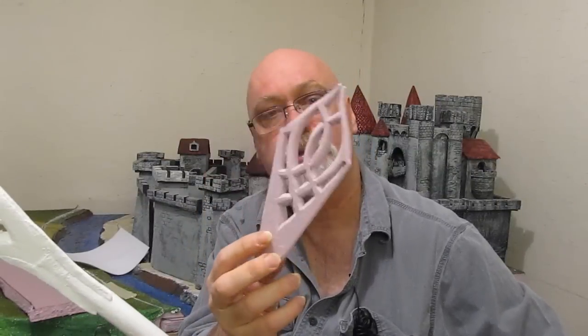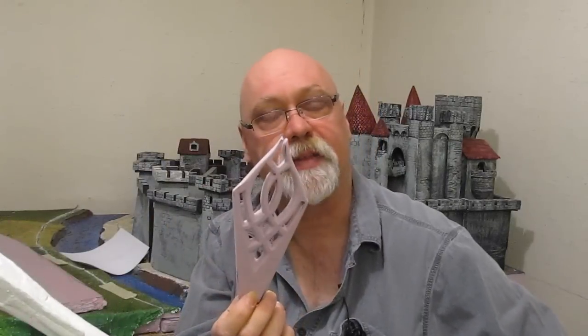Easy project, fun to make. You just need a few basic supplies like a broomstick, a rake handle, or a wooden dowel for the staff itself. And to make the top, you just need a piece of foam — carve out three pieces and put them together. I show you how to make the whole staff, and I give you the template for this. You can print that up; it makes it very easy to make.